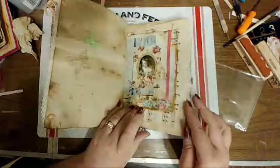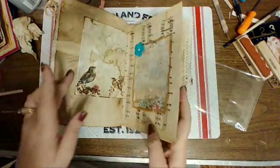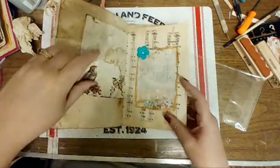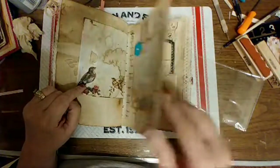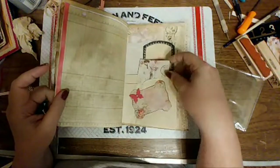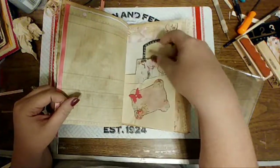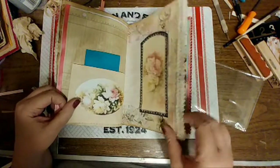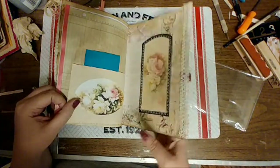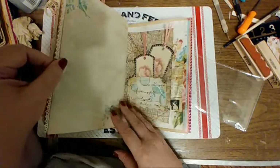I put lace down the side of that one, or ribbon. And there's this bird — I painted it around the edge of this one and I need to go back and clean that up a little bit. Put a little butterfly on there, and it's got a little journaling card that's just glued down. And there's lace, with a little tab.